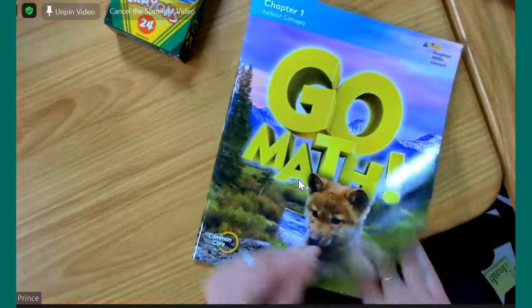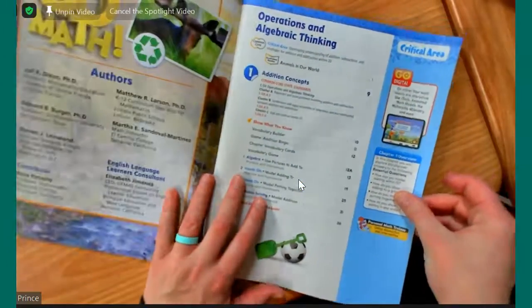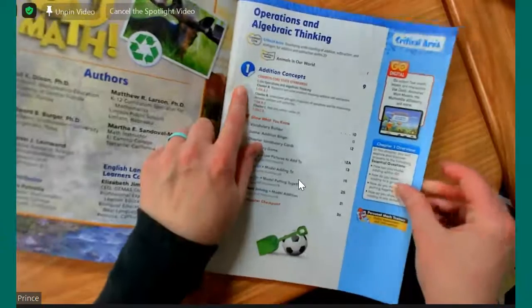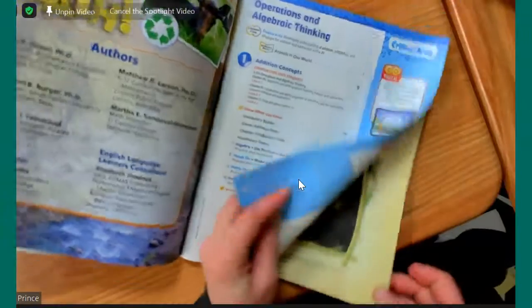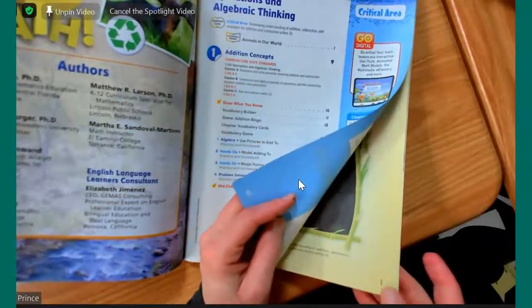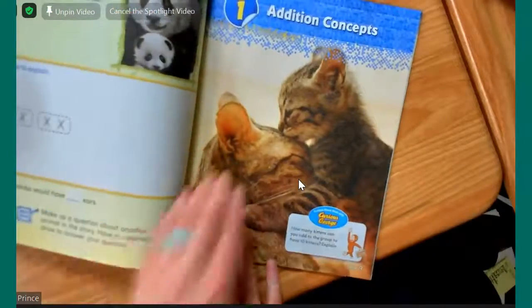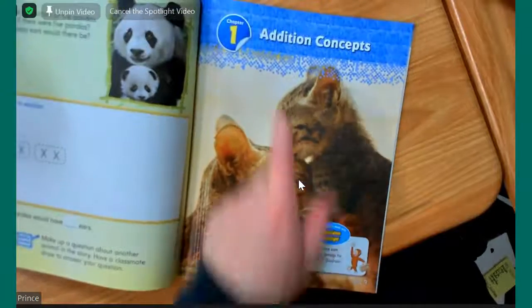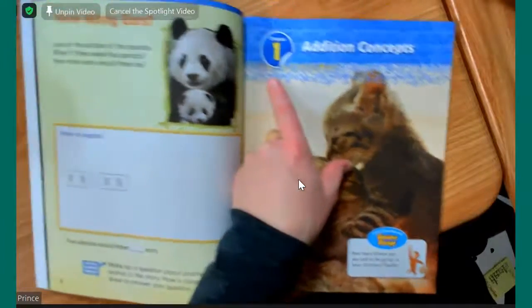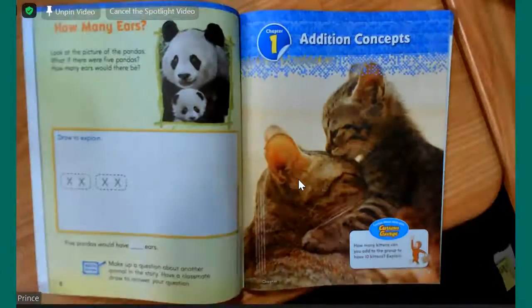In your GoMath book, we're going to be turning quite a few pages to get to the beginning. We want to be on chapter one, and that starts on page nine. If I look in the bottom corner, I want to make sure that I get to page nine. There's a kitten and a mommy cat, and it says chapter one. This is the page that we should be on. Make sure you have your pencil and your crayons ready.